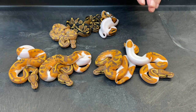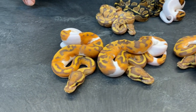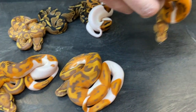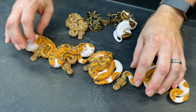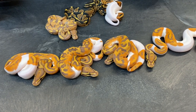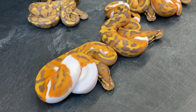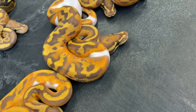I only produced two clutches of visual ultramel pieds this year and I got a total of seven ultramel pieds. In this clutch there are three males and one female — this one's the female, and then three males. My last clutch had three females in it, two of which were twins, and I showed those in a video earlier this year, probably back in August or September.